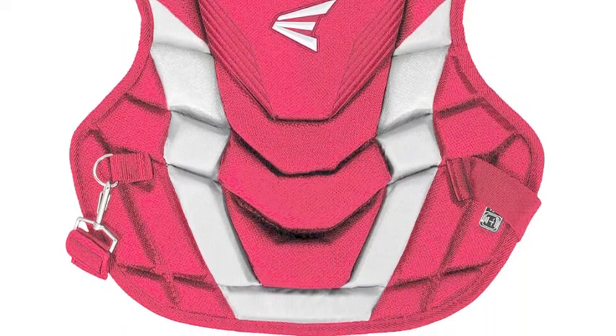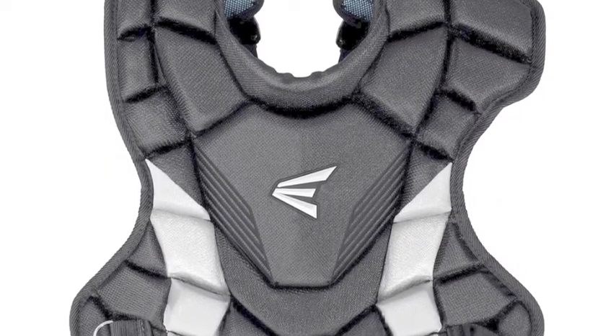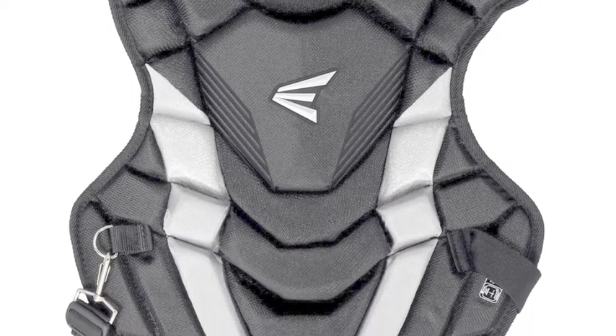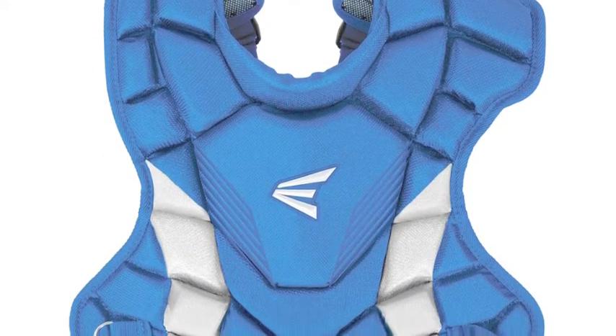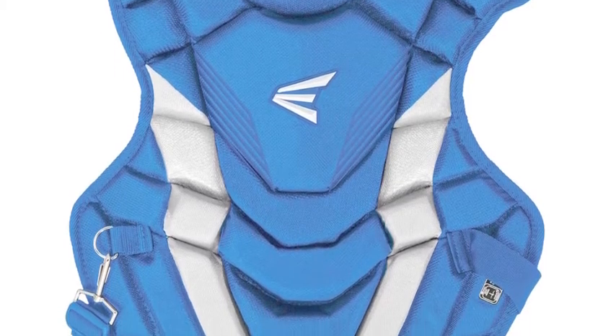Coaches and parents of young developing catchers will absolutely love the things that this chest protector allows them to accomplish behind the plate. The Easton Game Time Youth Chest Protector uses a multi-foam layer to give players added protection and reduction of ball impact. When pitches do inevitably strike your chest, you will have no issue with handling the impact.